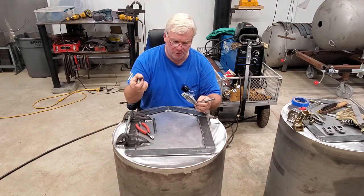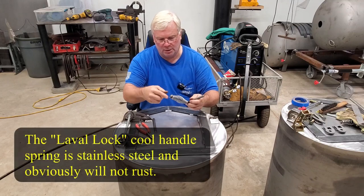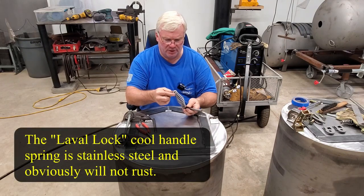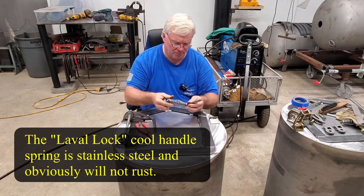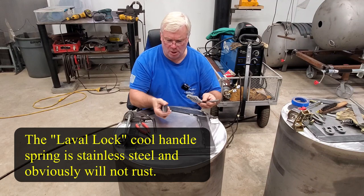I like to use stainless steel because obviously it doesn't rust. Of course this will rust if you don't paint it, but the washers move around so much that if I don't use stainless they rust and they look bad. Rust is always an issue with cookers, particularly on the hot side.